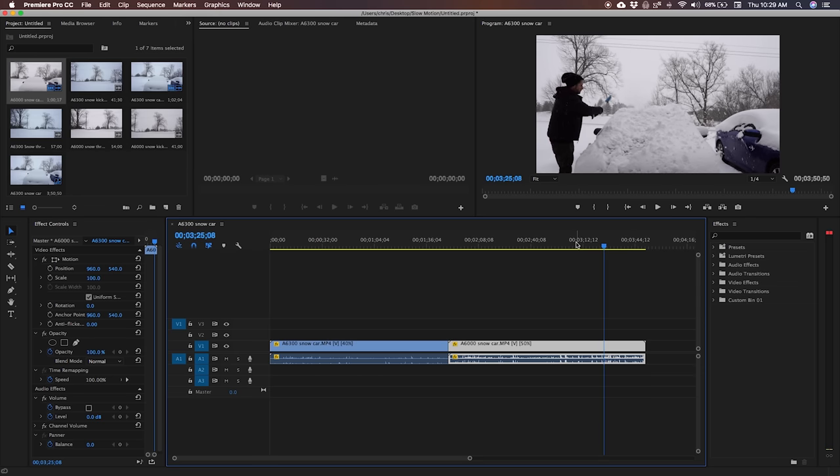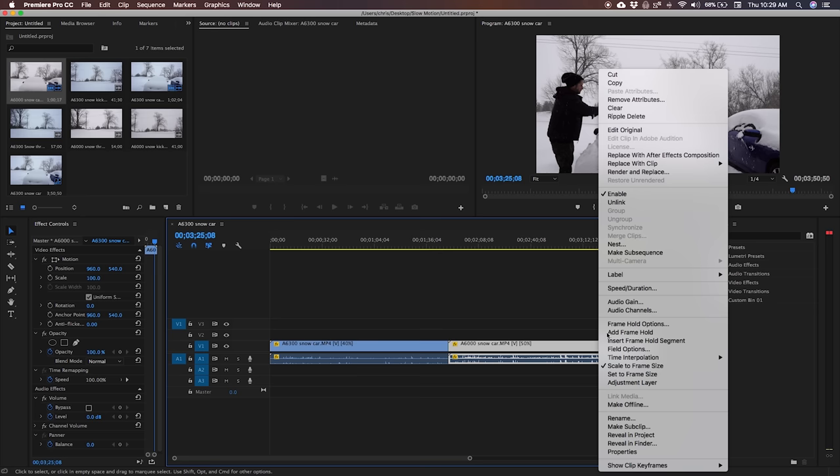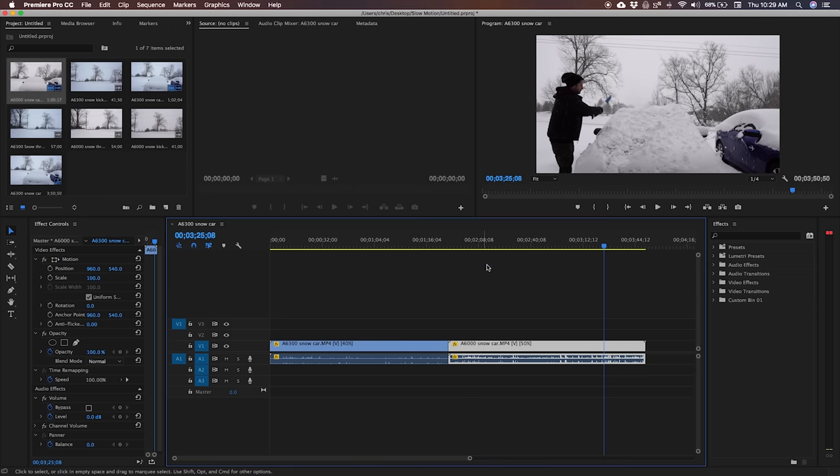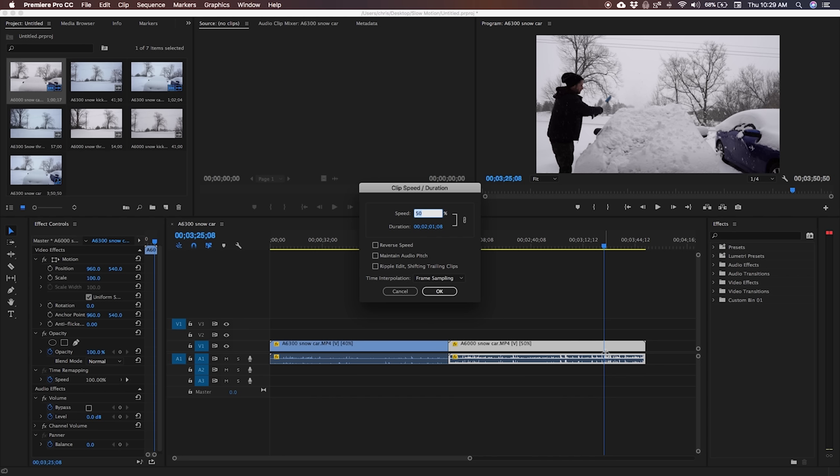That was quickly how to slow down your footage in Premiere Pro. Right-click on the clip, Speed/Duration, and specify the speed as a percentage. The other way is Command+R, which loads up the same window to slow it down that way.